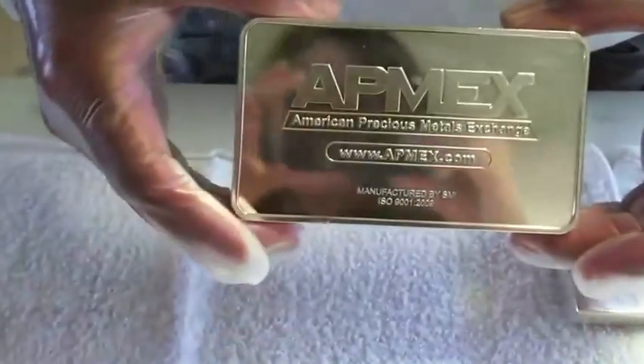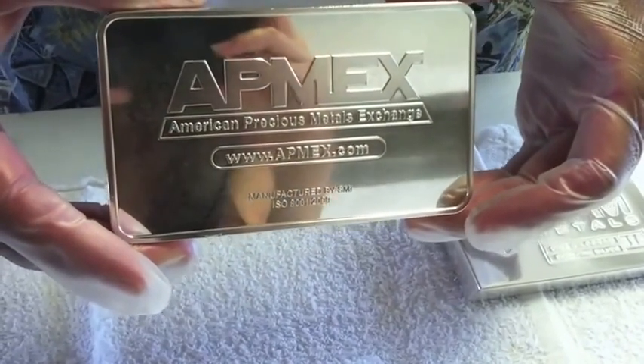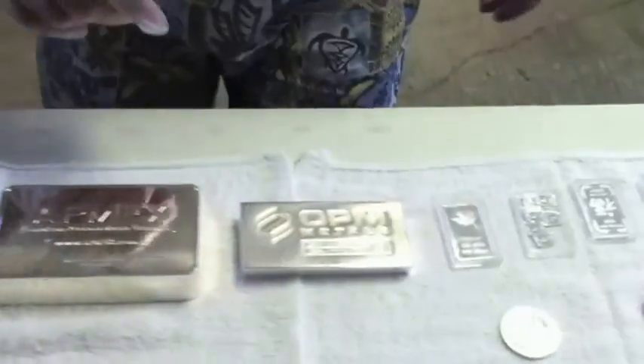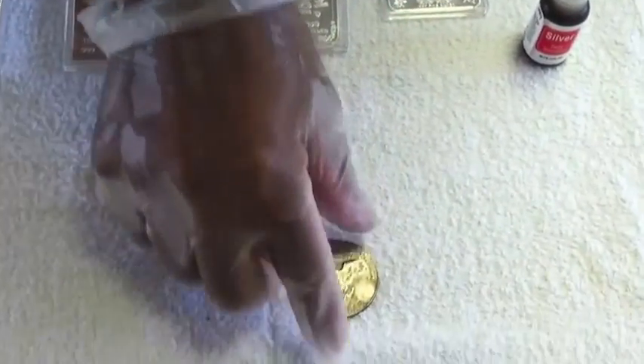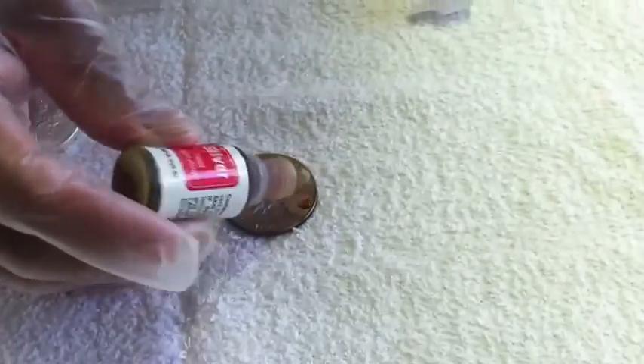And we have the big boy, which is the 100-ounce bar from Atmex, which is a very reputable company. So why don't we start the test? Let's go ahead and start with the $1 bar that we know is not silver — we just want to see what color it turns using the solution.